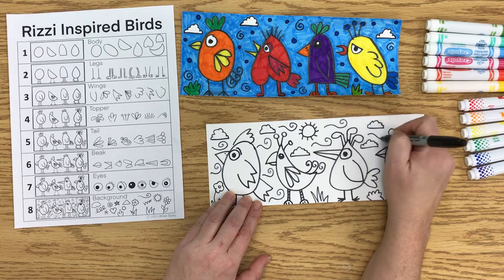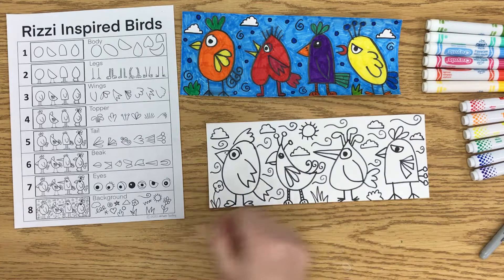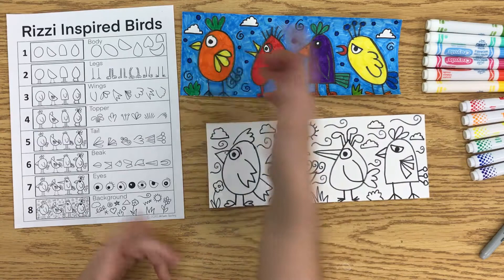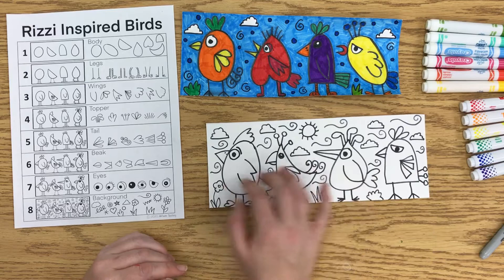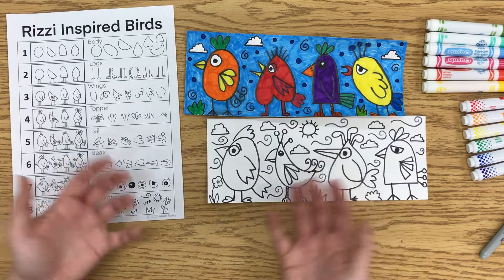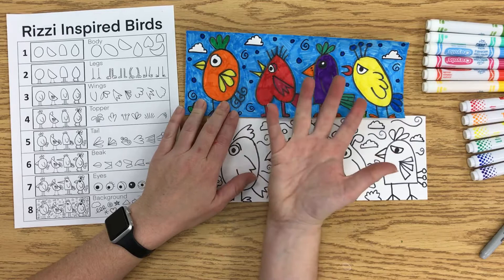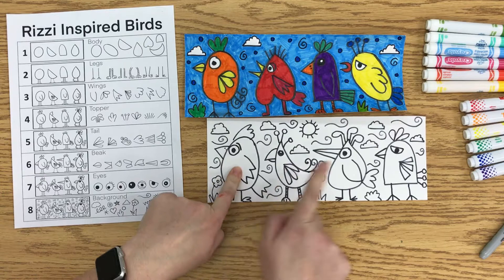Once you've got your background filled with some pattern, then you want to think about color. Try to do your very best coloring — three-star coloring. You can make the birds each a different color or multiple colors, or maybe all your birds are exactly the same. Once you've colored the birds, go in and color your background. You can choose any color — I did a light blue sky, which is typical, but you could make your sky red. What I would try to avoid is using whatever color you use in the background on the birds, because then you won't see the birds anymore. Just think about that when you're coloring, and I hope you have fun. Enjoy making your birds.